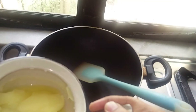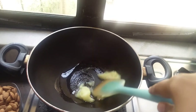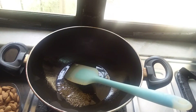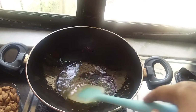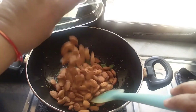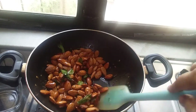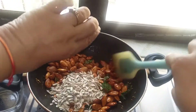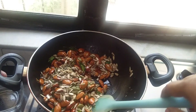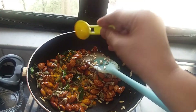I've started the stove and I'm going to put ghee in it. Let the ghee melt. Now I'm going to add some cumin seeds, some curry leaves, almonds, sunflower seeds, pumpkin seeds, about half a teaspoon of turmeric powder, and salt.